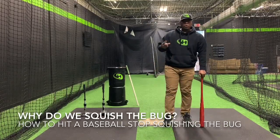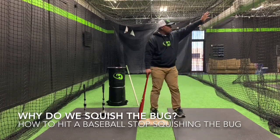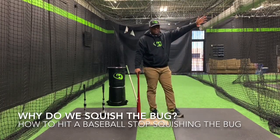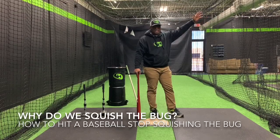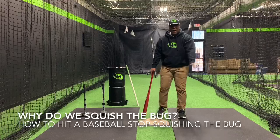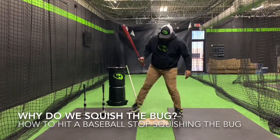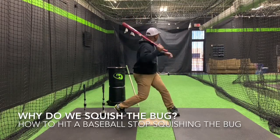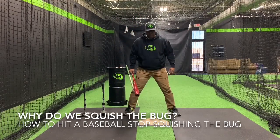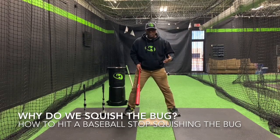Power without direction is no good. You can have all the power you want — if you're hitting the ball over the dugout, it doesn't make you any money. It doesn't get you any batting average points. It doesn't create any home runs. So we need to create power that goes onto the field. The issue is we have many hitters who are rotating hard to create power, because we're trying to teach them how to create more bat speed, more power, and swing their bat more violently.